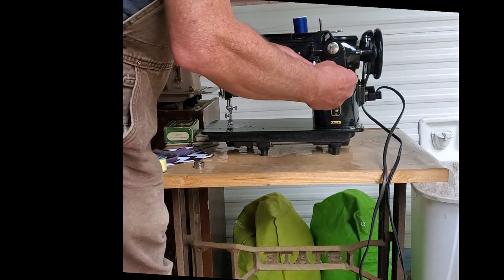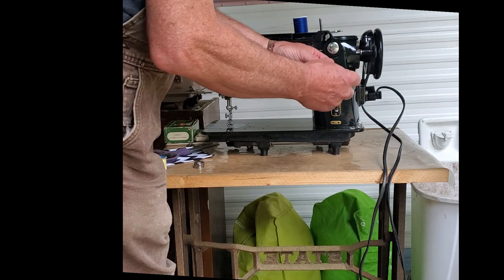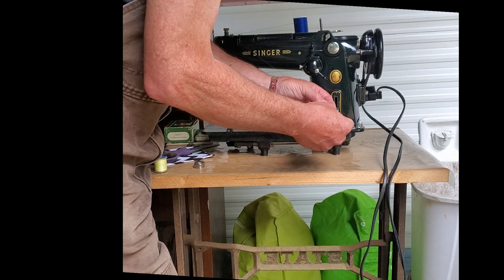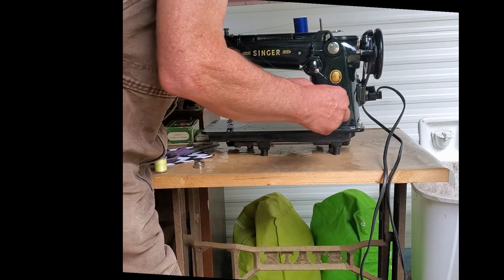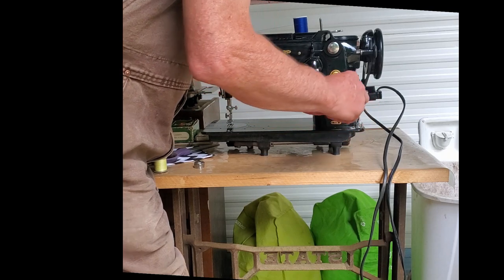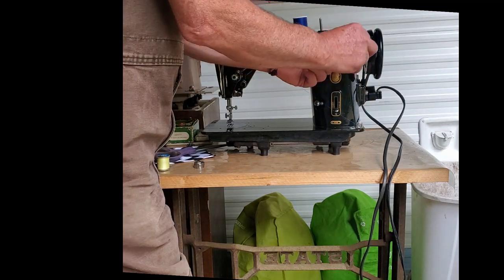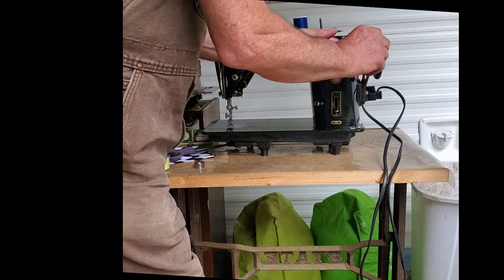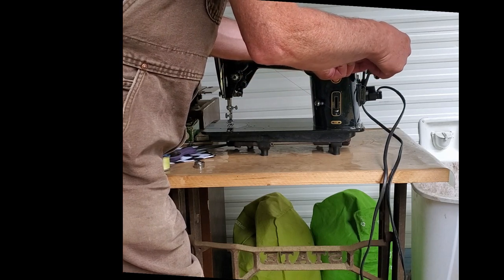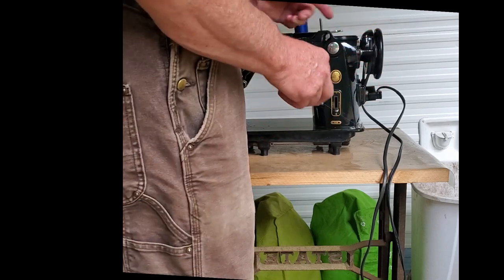Put your thread into the bobbin through the little slot in the side, from the inside toward the out. Hold your thread and put several wraps onto the bobbin to hold the thread in place while the bobbin winds. Then put it onto the bobbin winder with the thread coming on over the top. Turn your bobbin winder until the pin of the bobbin winder goes into the little slot on the side of the bobbin.